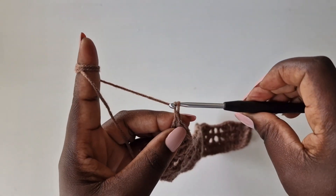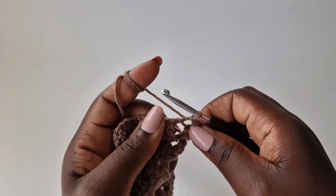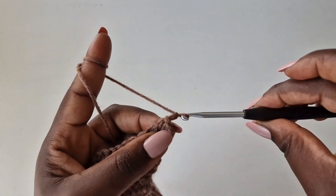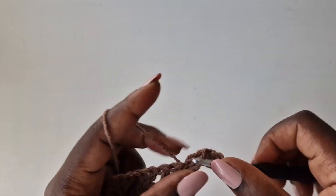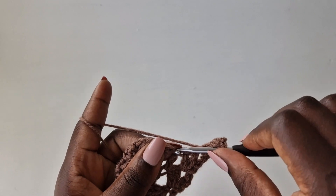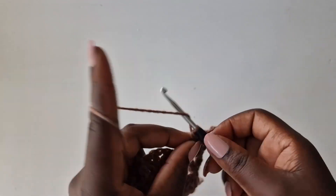Chain one, turn your work, slip stitch in the next loop, and go in the chain one space and slip stitch. Chain one, two — that's like your first double crochet — go back with a second double crochet, chain one, go back with a third double crochet, and continue working the same pattern I've been showing you until your piece is as long as you want it to be.